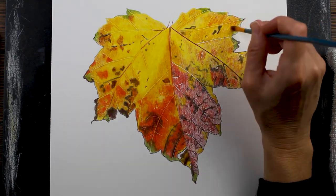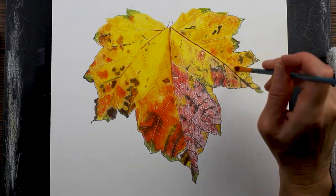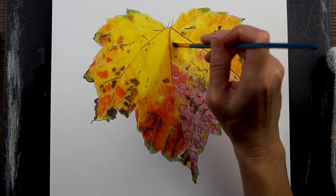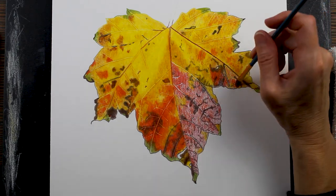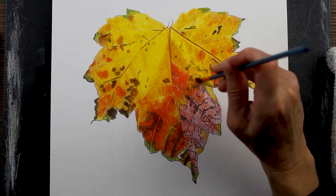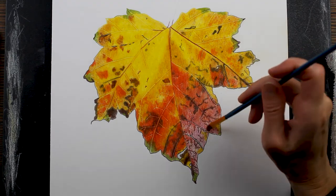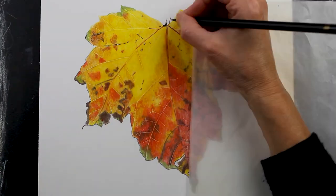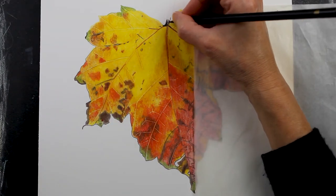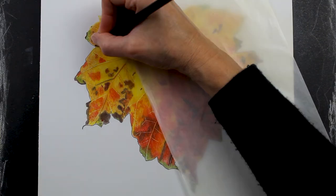I'm using a Royal and Langnickel number two filbert watercolor brush — it's pretty inexpensive and comes in a big set of inexpensive brushes, but it is just the perfect brush for blending with solvent. You want something with stiff enough bristles — you don't want a floppy brush as it won't get in there enough to really dissolve the pigment.